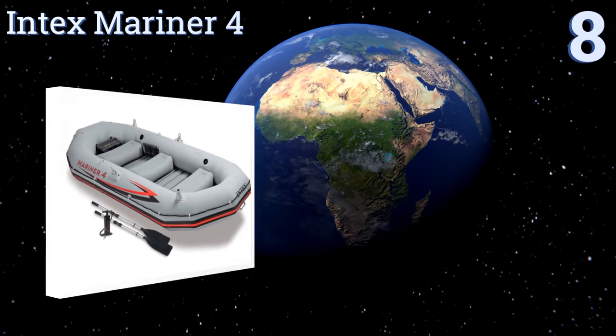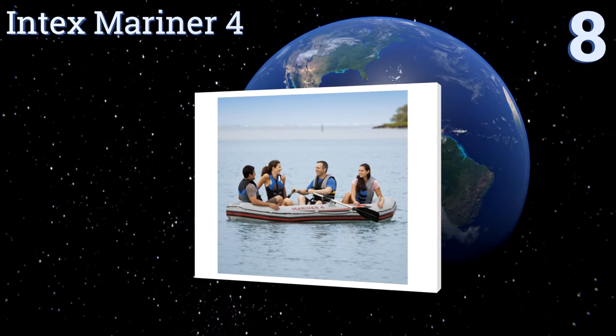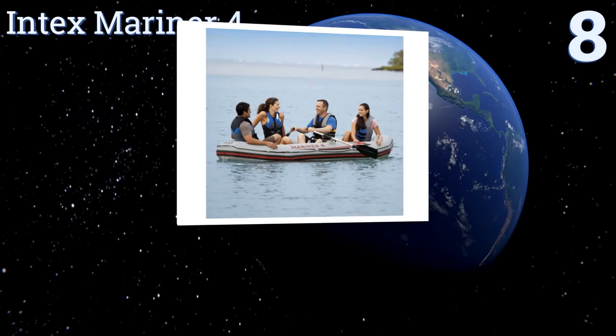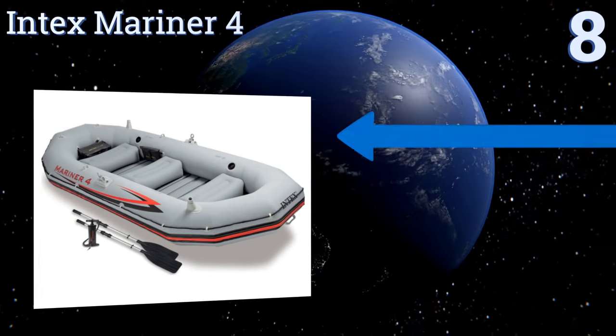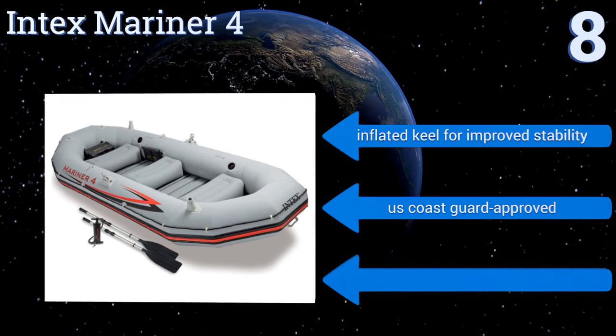Starting off our list at number 8. Kick back and relax in confidence with the Intex Mariner 4. While it's made with 3 layers of super tough laminated PVC for added strength and longevity, it's also quite heavy, unfortunately, and therefore cumbersome to move about on land.